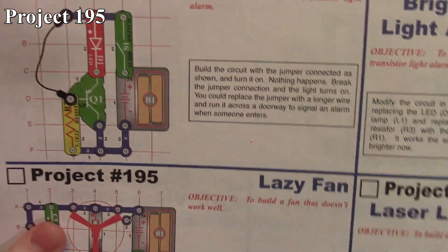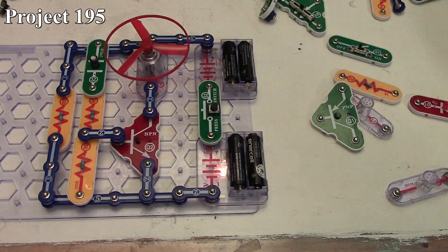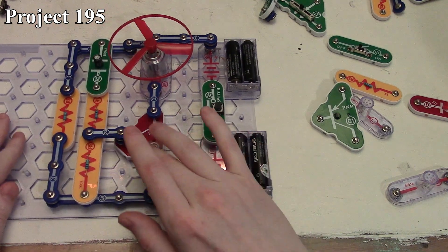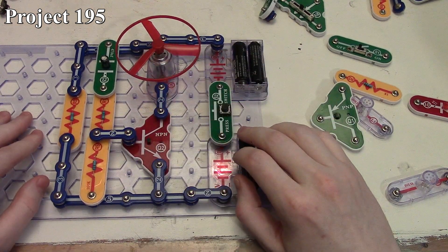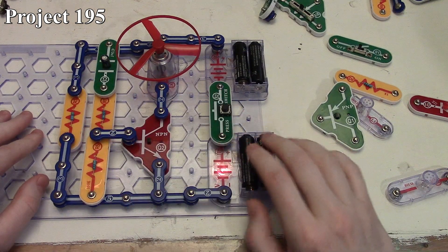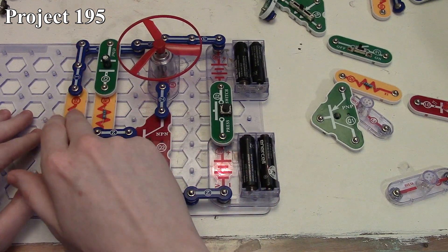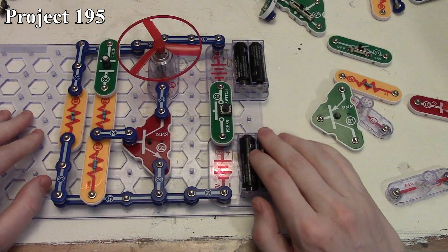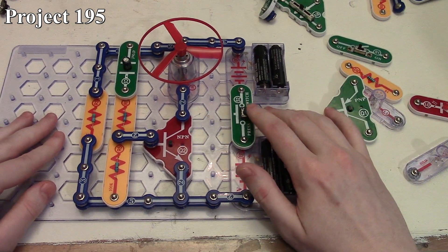Now we're moving to project 195, which they call the lazy fan. Here we are with project 195 — there's our circuit in the book and there it is on the board. The way this circuit works is we make use of our motor connected with the fan blade across our NPN transistor, so the NPN transistor turns the fan on and off by controlling the gate. We have a couple of resistors and also the big 470 microfarad capacitor that is providing current to our gate control.